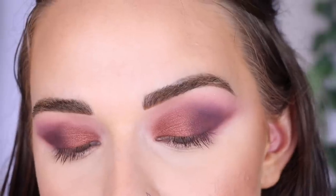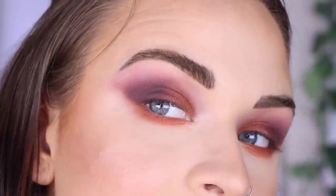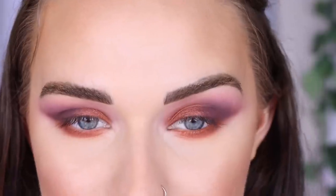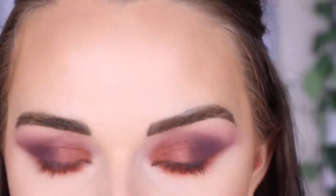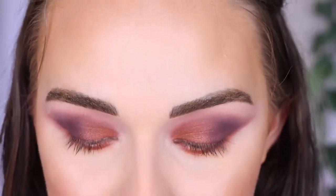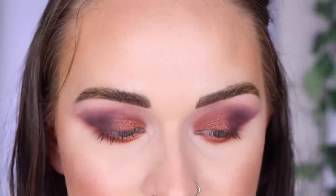I did my face makeup and I'm not feeling these eyes. I've been off camera trying to blend out these edges but they're looking muddy and patchy — I honestly want to take it off. I tried all my tricks: using a foundation powder to blend, a clean brush — I don't know what it is. I think I made the look too muddy. I'm so frustrated because I don't know if the problem is my blending technique with my non-dominant hand or if it's the palette.